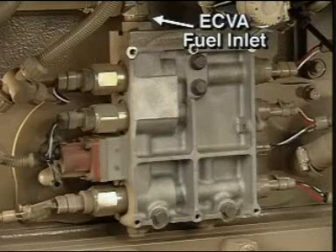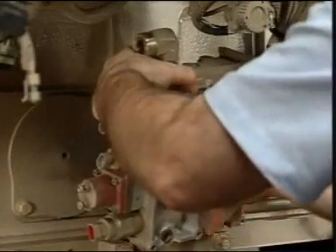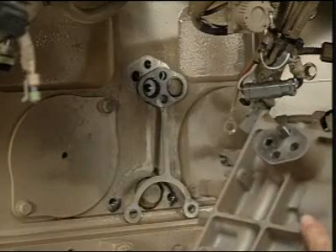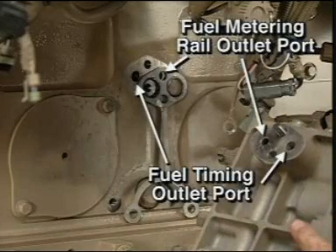The control valve assembly has one fuel inlet port and two outlet ports. Actuators control fuel flow through each outlet port. The fuel metering rail actuator controls the fuel required for combustion. The two timing fuel actuators control the fuel necessary to control the infinitely variable injection timing.